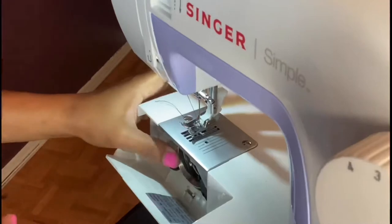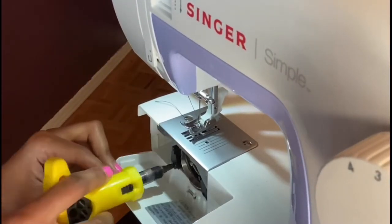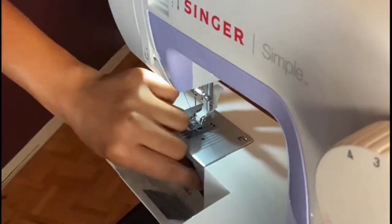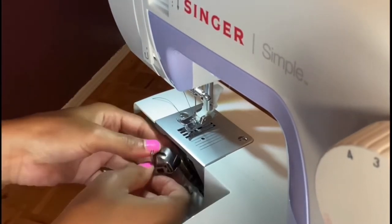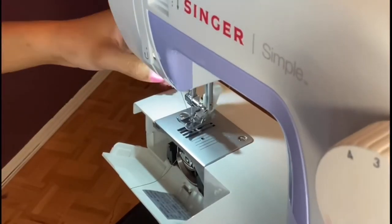So it was one thing to sew the weft together. But then me putting the weft on top of the wig cap to do that extra work — the machine was saying uh-uh. You're lucky I sewed the weft together.